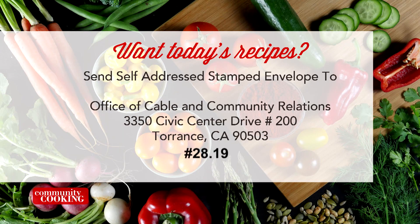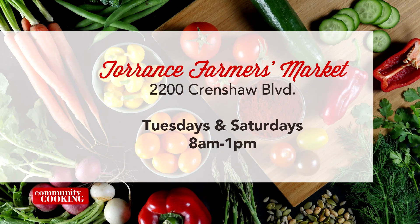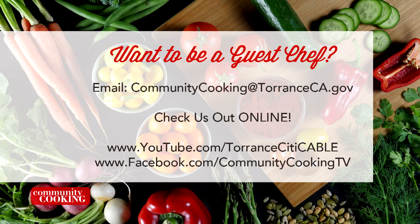If you'd like a copy of the recipes seen on this show, send a self-addressed stamped envelope to the Office of Cable and Community Relations at 3350 Civic Center Drive, Suite 200, Torrance, California 90503 — be sure to note the show number on screen. You can find all the fresh ingredients used today at the Farmer's Market at Wilson Park, 2200 Crenshaw Boulevard, open every Tuesday and Saturday from 8 a.m. to 1 p.m., rain or shine. To be a guest on our show, email communitycooking@torranceca.gov, and find us on YouTube at youtube.com/torrancecitycable and on Facebook at Community Cooking TV.